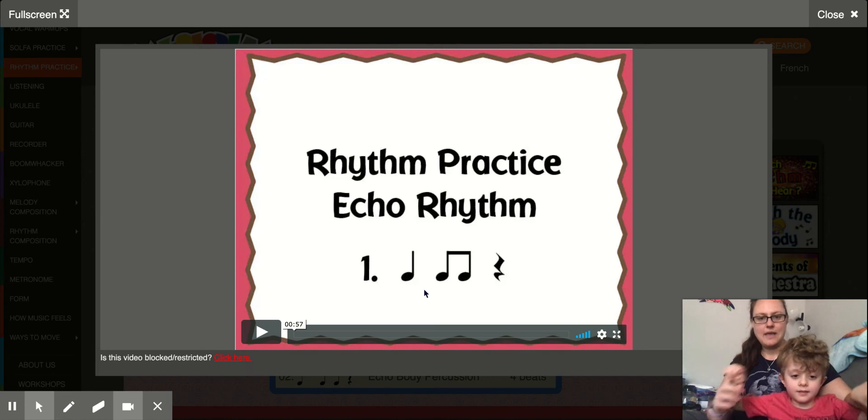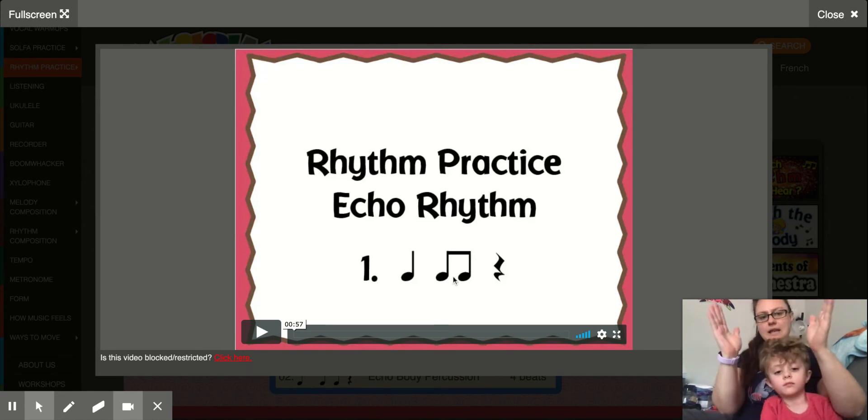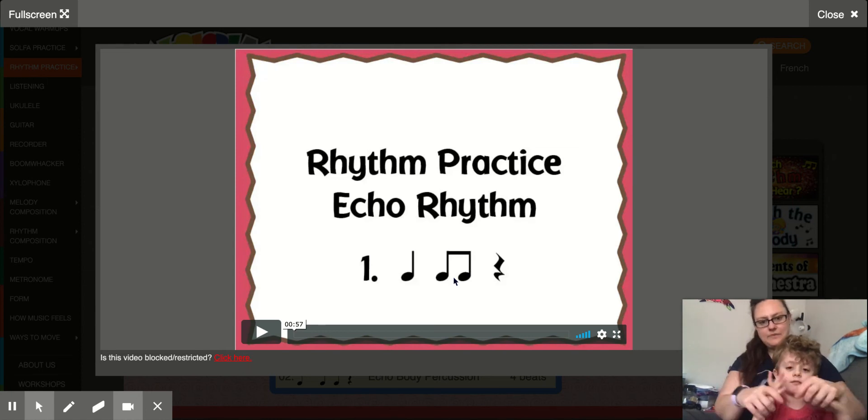And then we have our two eighth notes that are stuck together. You put your hands together, bottom and top, and you say tt. Ready? Bottom top. Ready? Tt. Do it again. Ready? Tt. Good.